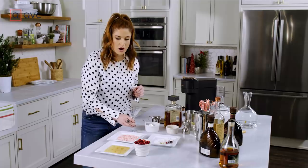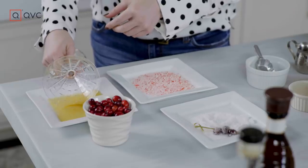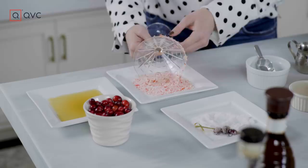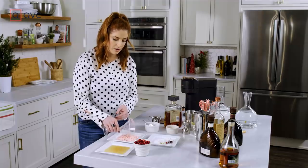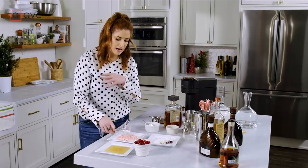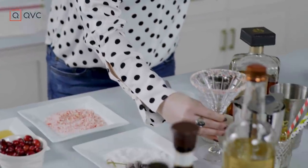And then for our candy cane rim, we're going to dip our glass — just the rim of the glass. I like to do it like this; it really only adheres to the outside. All the way around, and then do the same. It sticks nice. And since we're going to do a little bit of amaretto in our drink as well, that nutty flavor will sort of tie everything together. Looks pretty, right? How festive is that? We are prepped and ready to go.